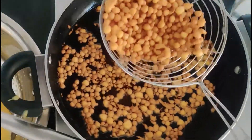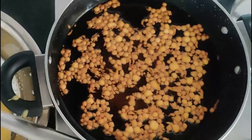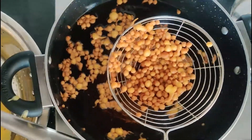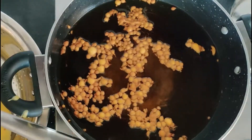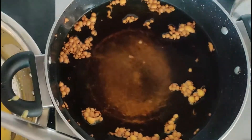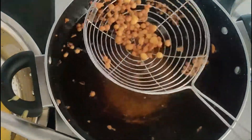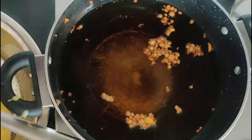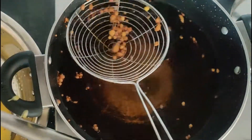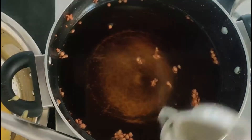Remove the boondis with a strainer spoon or a slotted spoon, draining the extra oil. Place the fried boondi on a tissue paper or a tumbler. Repeat the same process to finish the remaining batter.